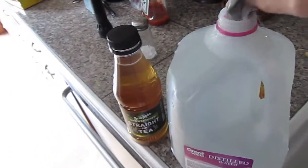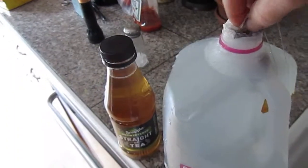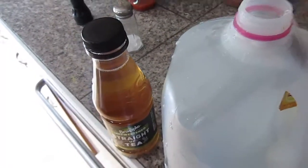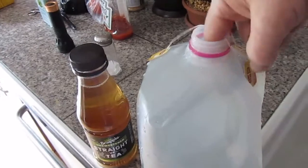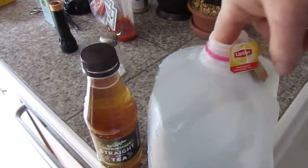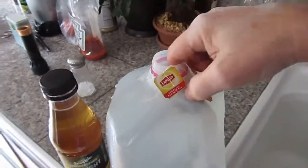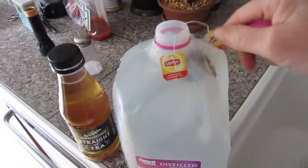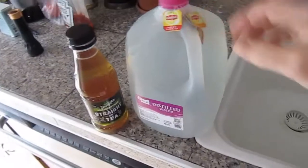Next, I will add one bag, two bags, three bags, four bags. Now, this is not hot water — this is just room temperature water. I have my strings hanging outside, and then I attach the cap back to it, which keeps those right in place.